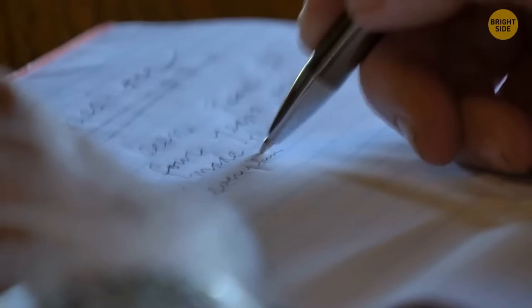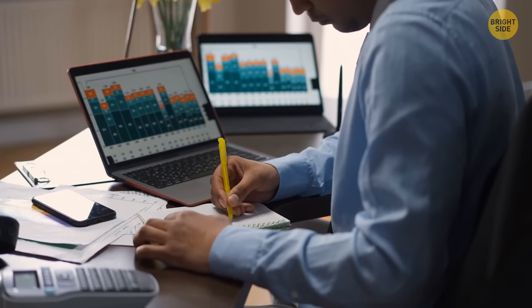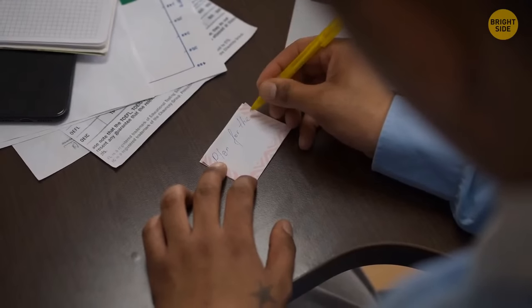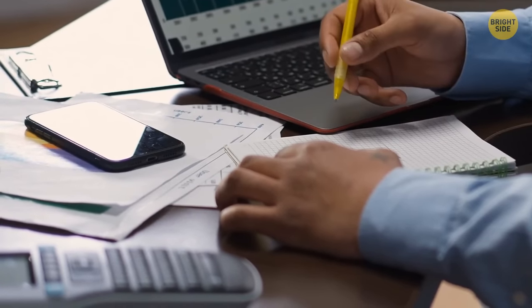People who are highly intelligent tend to have sloppy handwriting. So if you can't read a note from your colleague or a random person you just met, don't judge them too closely — you might have just made the acquaintance of a genius.